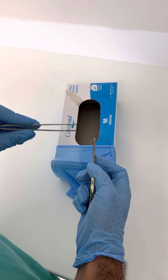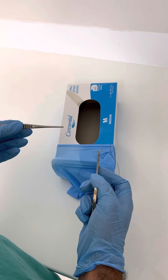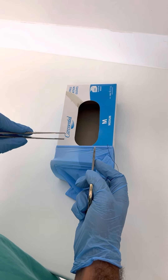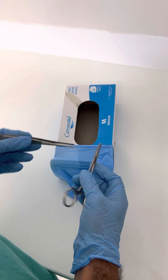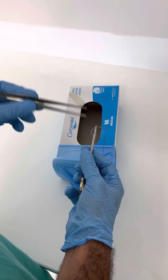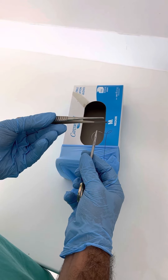The next thing we're going to do is learn how to do square knots. I've got a needle holder in my right hand, a needle, and a pair of forceps.